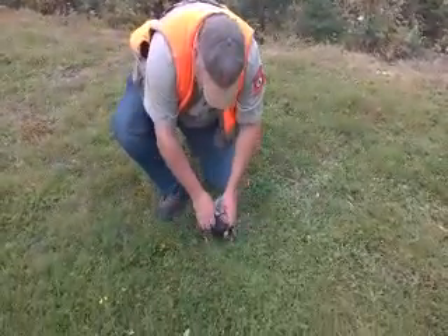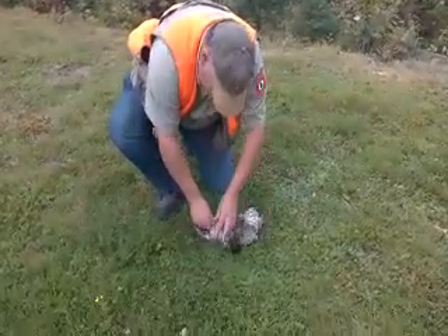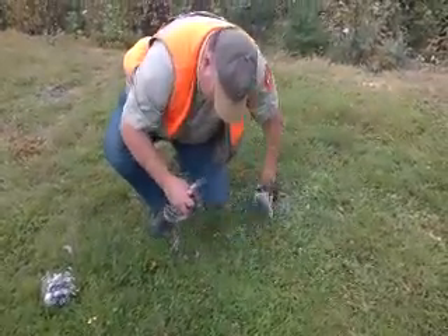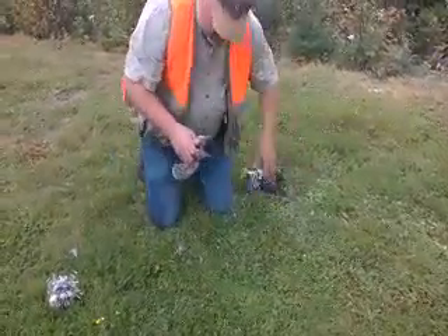This part here, you're just going to take those feathers right off with the skin. Nice and easy. And you're going to end up with a winged breast.